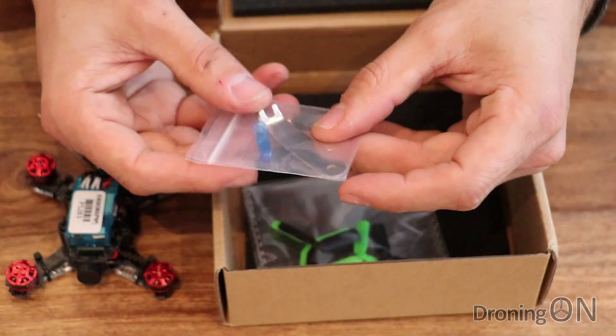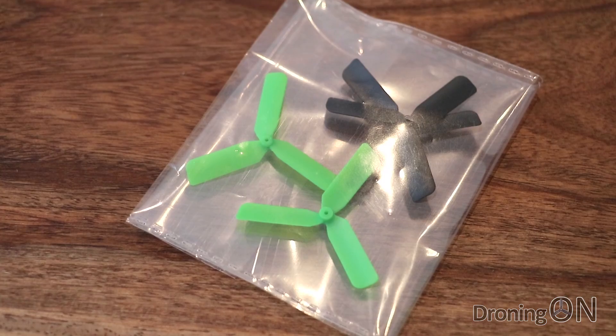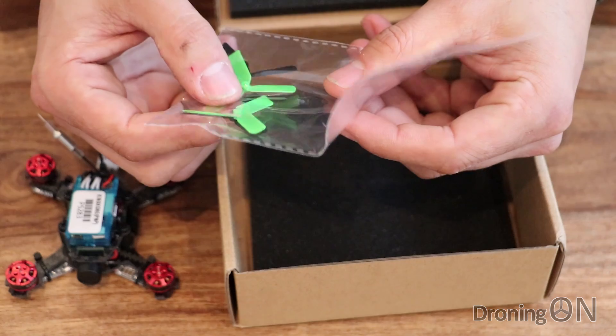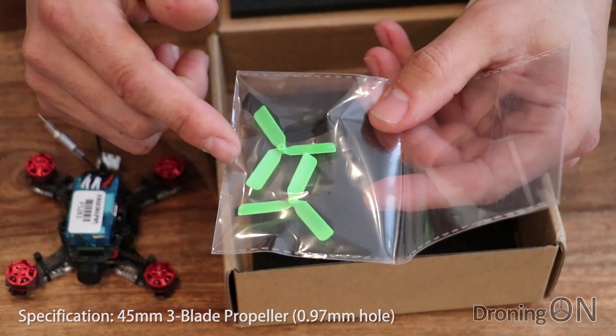Got a little tool kit, a prop removal tool - that's always good to see on these tiny little motors - and a screwdriver as well. And finally a set of props. Now it's a shame there's only one set of props here, no spares, and they are very very small and probably very brittle as well. So if you are ordering this quad I would highly recommend ordering some spare props as well.